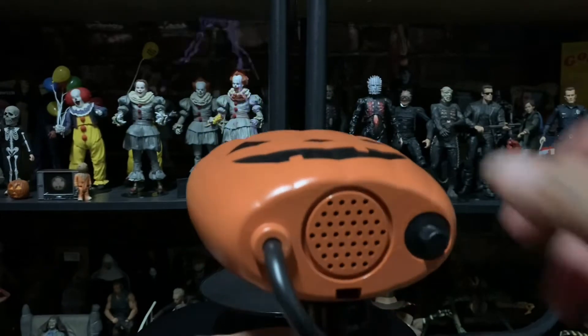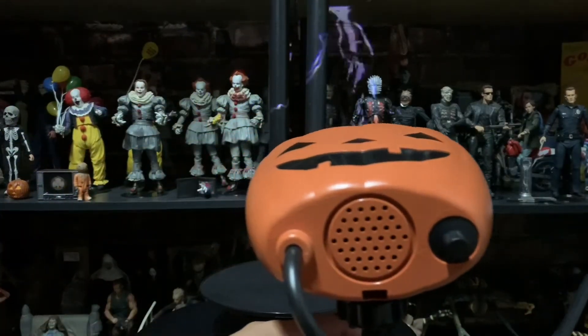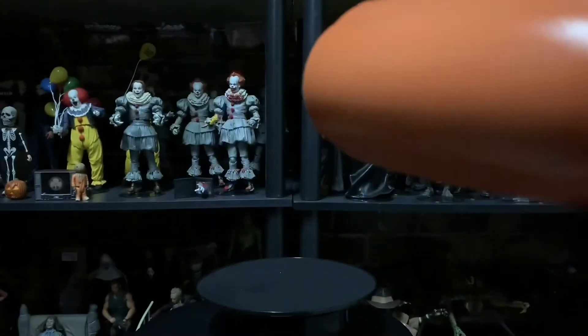Let me turn off the lights so you guys can see. Check out the lighting — that's really sick! I think it works better on a flat wall. I know it's kind of hard for you guys to see, but I'll put it next to the figures.